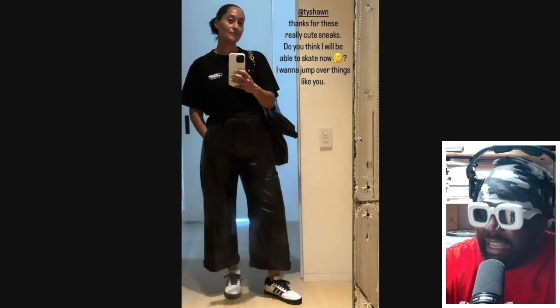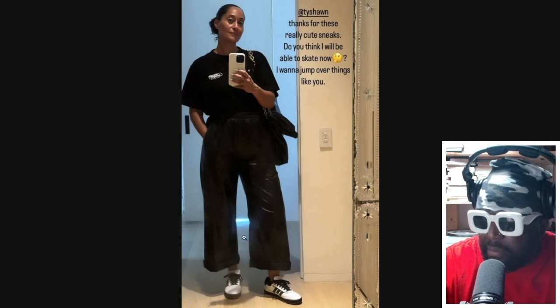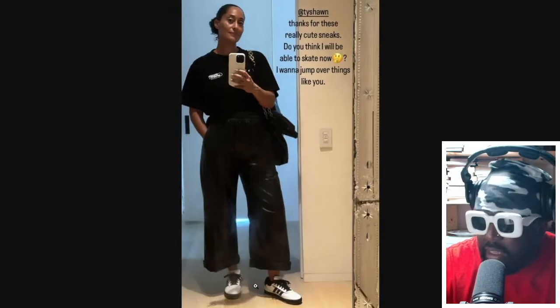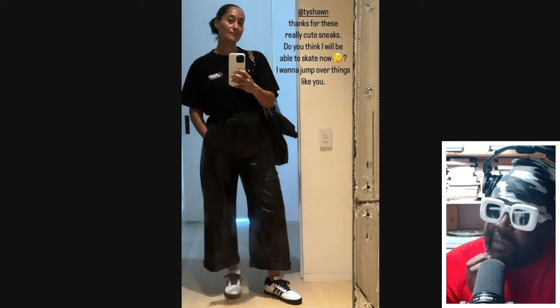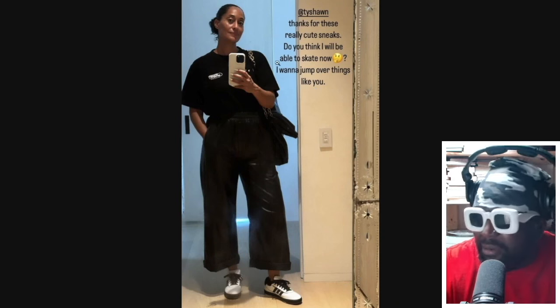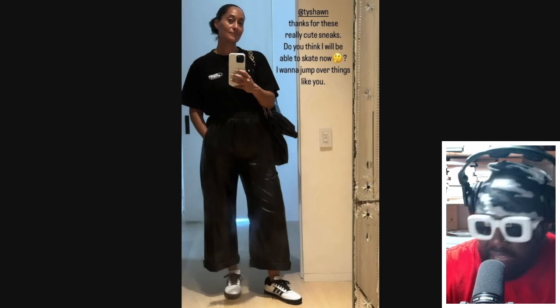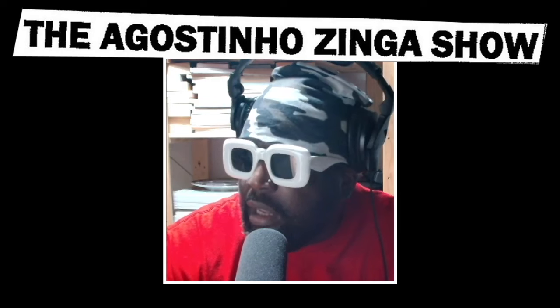There's also an image of Tracee Ellis Ross wearing the Tyshawn Jones shoes — big up Tyshawn for sending her a pair. That's a way cooler link-up than the nonsense influencers we always see wearing shoes. This is really good seeding. She's styled them with a big boxy T-shirt tucked into big boxy leather pants, and the shoes look really cool at the bottom. Her caption says: 'Thanks Tyshawn for these really cute sneaks — do you still think I'll be able to skate now? I want to jump over things like you.' Amazing. Big up Tracee Ellis Ross and big up Tyshawn Jones — can't wait to get a pair.